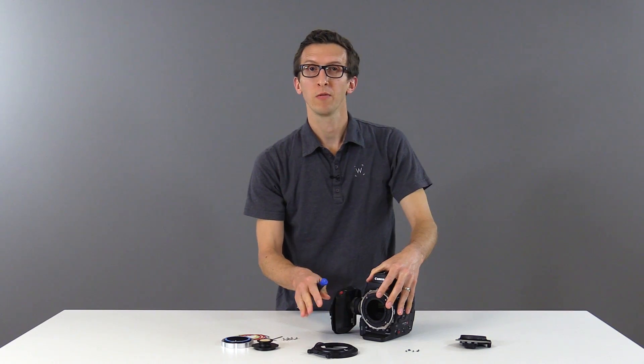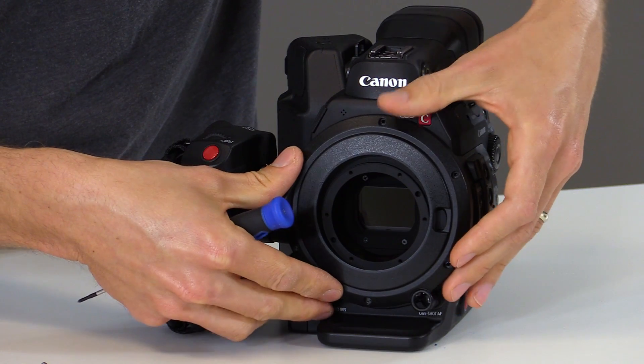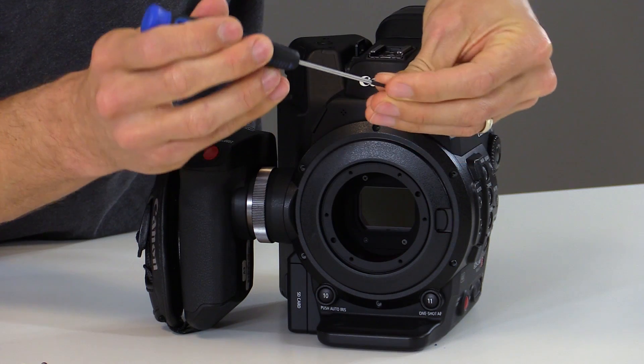Now that that's tight we're ready to reinstall the face plate using the six screws that we took out previously. Just align the face plate, push it into place, and then reinstall the screws.